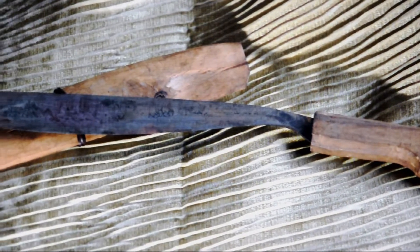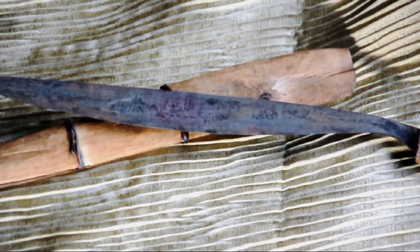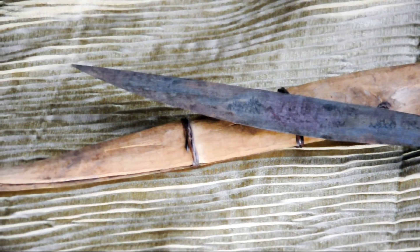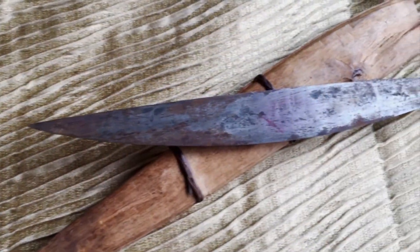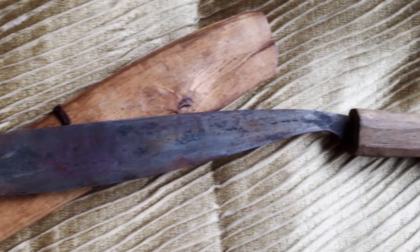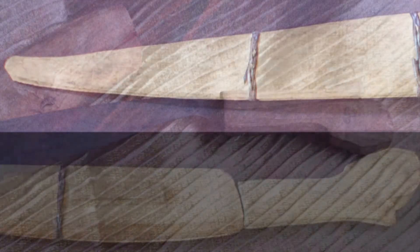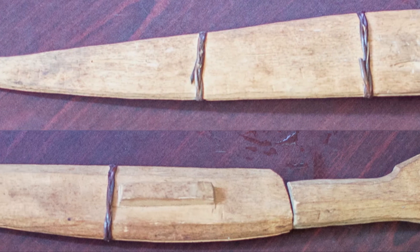The blade itself is a pretty common shape for a bolo. It feels good in the hand, it's pretty well balanced, but it is in a state of some disarray. You can see there's lots of pitting and lots of rust and there's definitely a patina on the blade. There's a 30 marked on the base of the puñar, the handle.